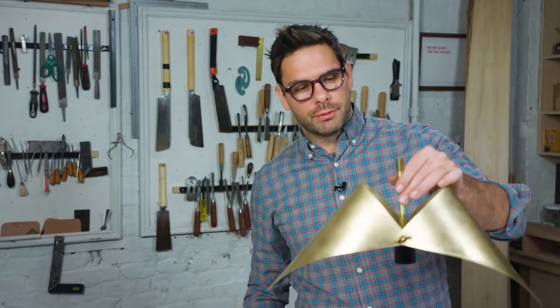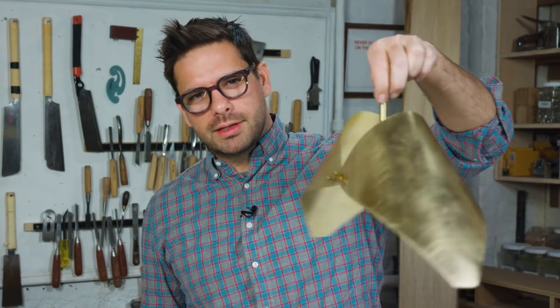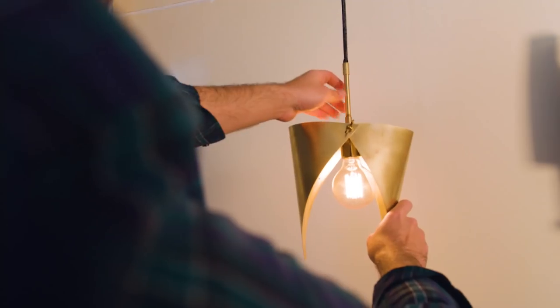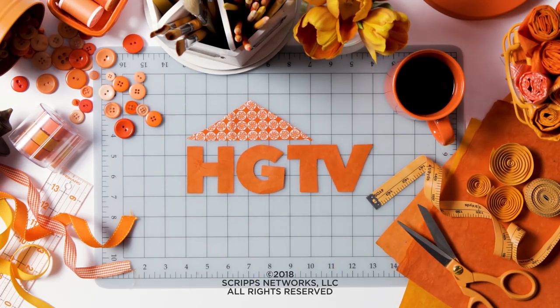The next step is to wire it up. Whatever lighting kit you purchase, just follow the instructions on your lighting kit. This is the best DIY I think I've ever done. If you like this one, give me a thumbs up and don't forget to subscribe to the channel.